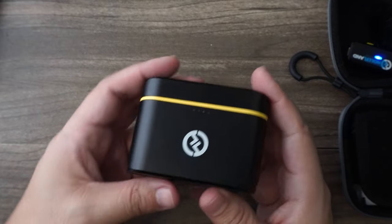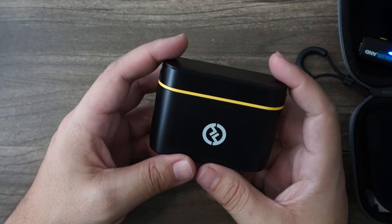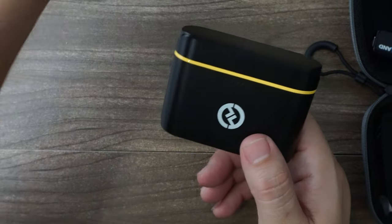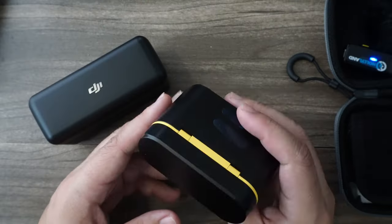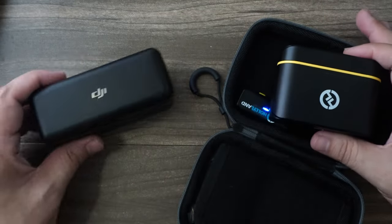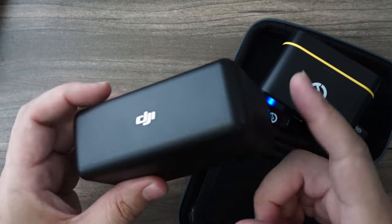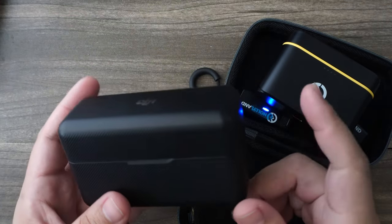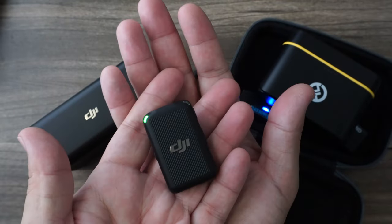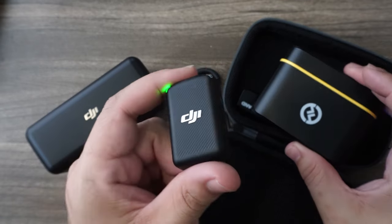All in all, a really nice solution if you're on a budget and can't afford the DJI system. It doesn't have all the features, but if you don't ever need to connect an external mic, it's only about $150 for the whole package including the hard case. The DJI costs $339, so I would not be brave enough to send one of my precious DJI mics on a drone — but with this one being less expensive, I could risk it for the biscuit.